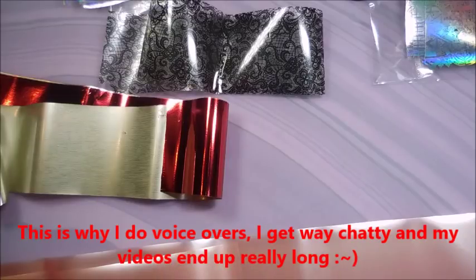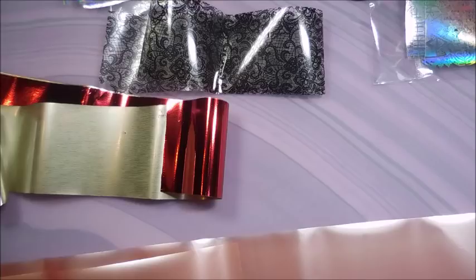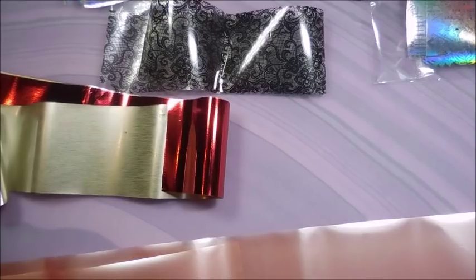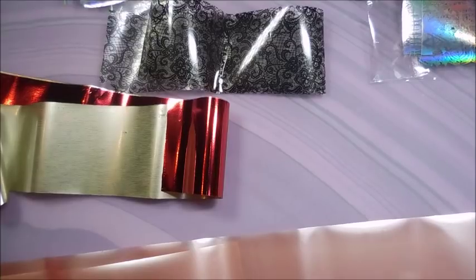Hello and welcome to my channel! Today I've got a requested video - I've had this asked before and I can't remember who else asked about it, but it's dealing with nail foils. I got an instant message from Nestle Hen who was having trouble with her nail foils after my last foil video, so I thought I would take this opportunity to jump into nail foils.